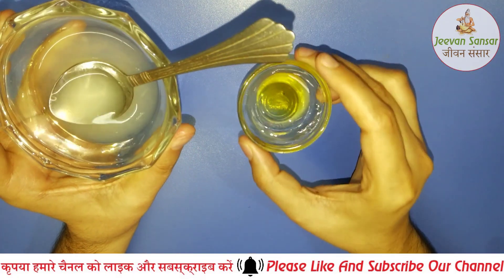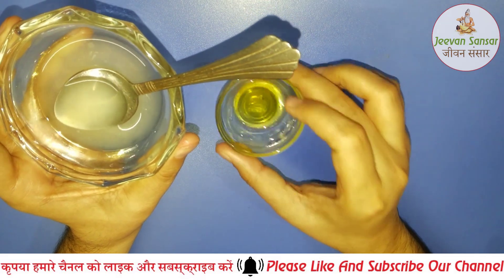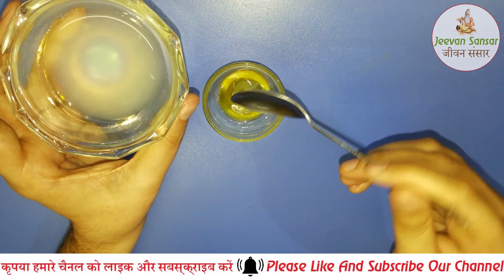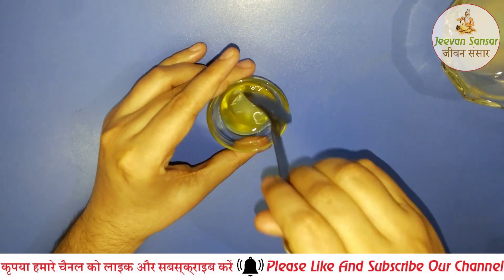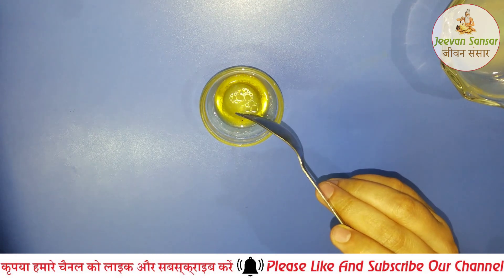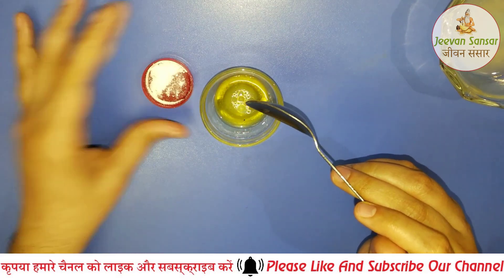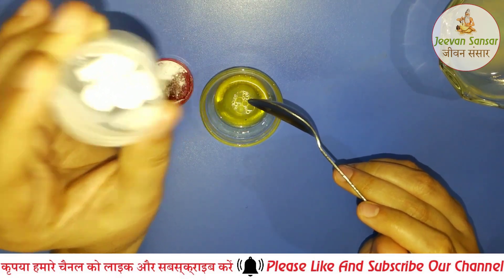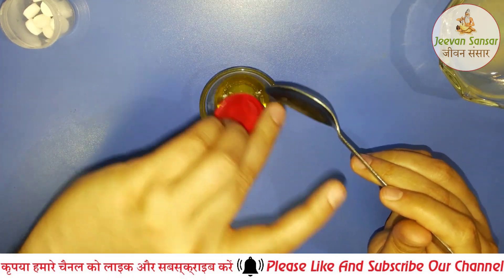Take Niemka Thel with your hair. You will get Niemka Thel easily in the market.